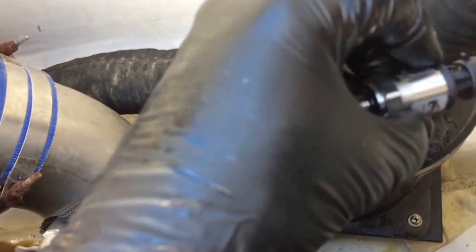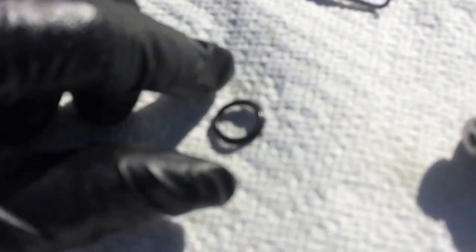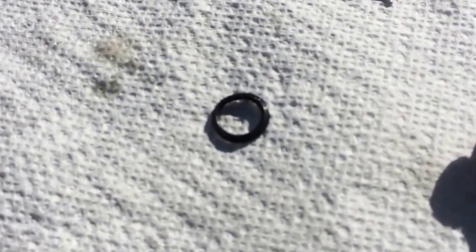Here's the pressure sensor. What it was, was a bad o-ring. Here's the bad o-ring — you can tell it's kind of smooshed right there. It's totally squashed.